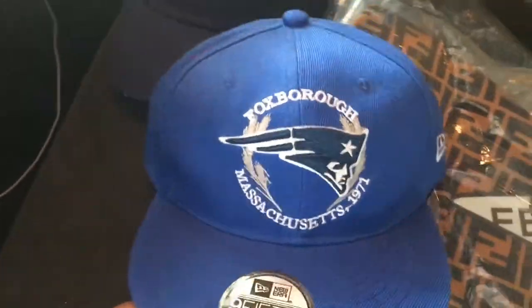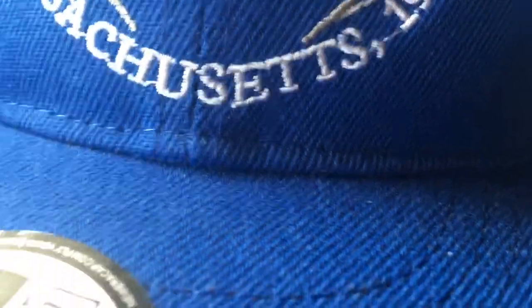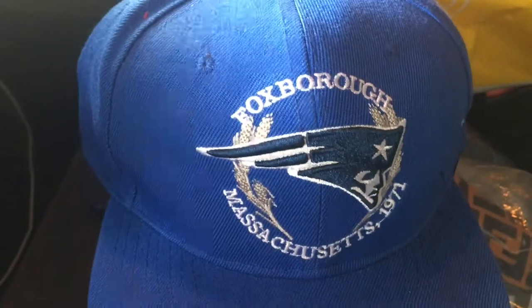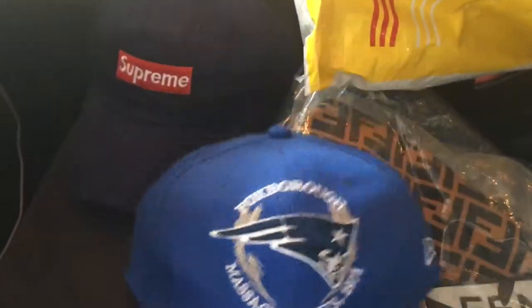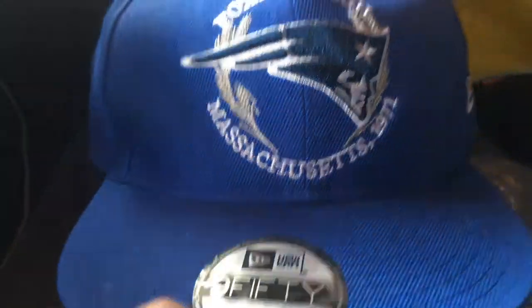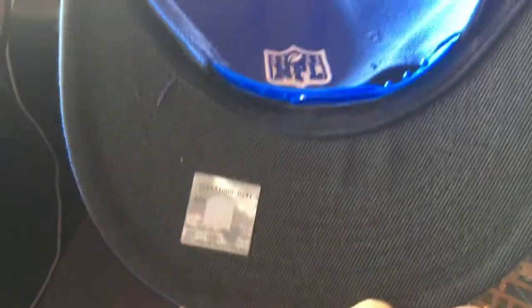We got a Patriots Foxboro Massachusetts edition 1971 hat. There's a little stitching issue there but you can easily cut that piece out. It's a cold hat — they just won a Super Bowl so I figured I'd be different and cop something nobody probably has. It's an all-blue joint with NFL on the back, no underbrand logo.